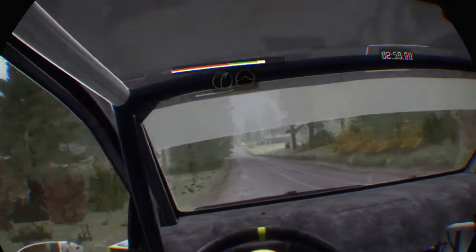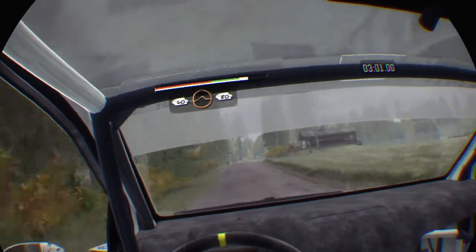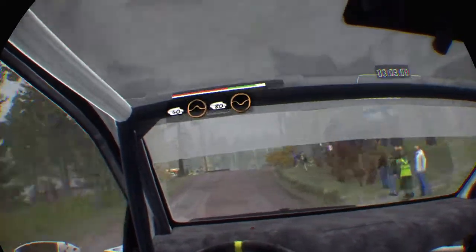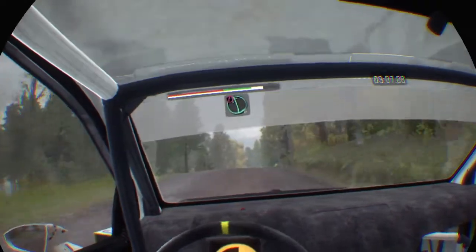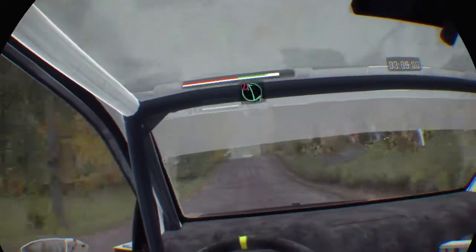Portion right 4, over big jump, 40 past junction. Middle over crest, jump, 80 through dip. Press, jump maybe. Portion left 6, long, over bump.